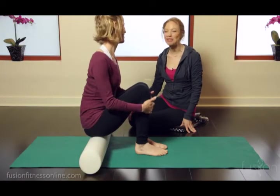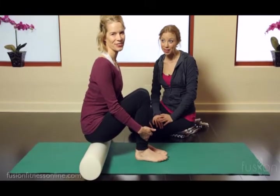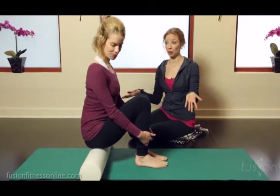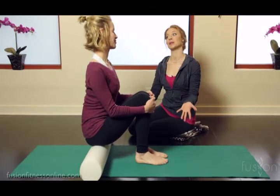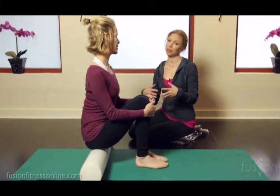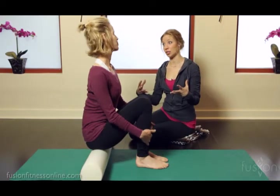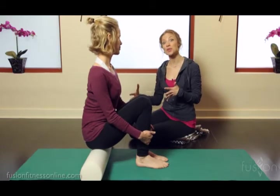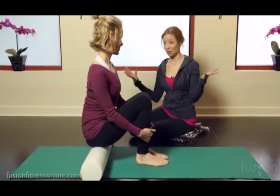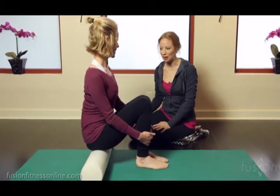Casey and Jen here for another Fusion video. Today we're going to talk a little bit about release work. I have Jen on a foam roller — this is a standard prop in almost every Pilates studio now. It's a really nice prop to help release the myofascial tissue in the body, and also for your clients to have at home so they can do all sorts of different types of homework. Today we're going to be talking about the outer hips.